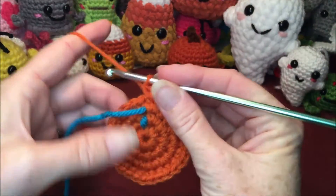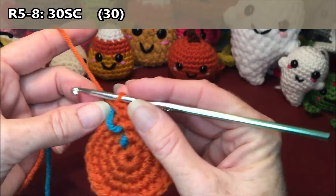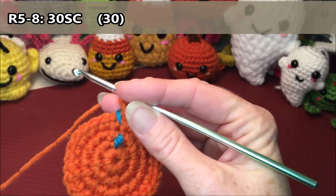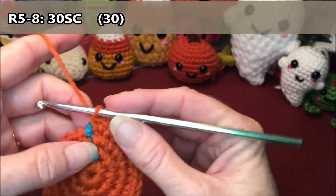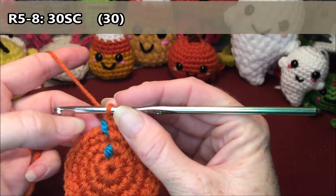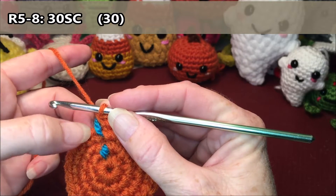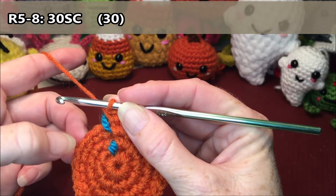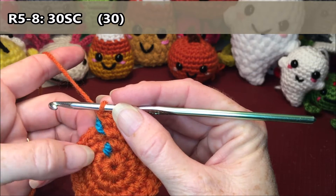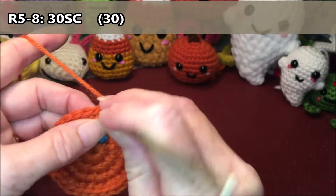Rows five to eight is just thirty single crochets all the way around — that's four rows of thirty. I'm going to do mine in two sets of sixty: rows five and six, flipping my marker every time I hit thirty, and then rows seven and eight to sixty — and that'll give me my four rows.